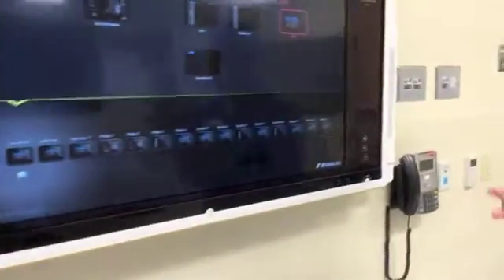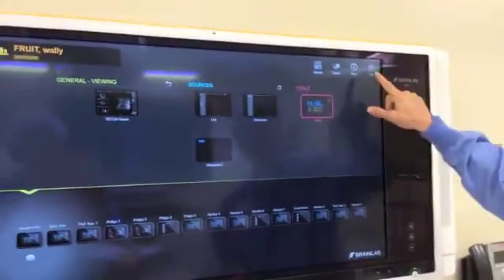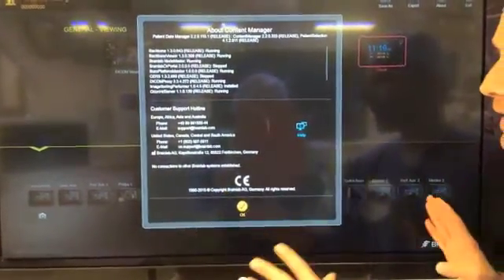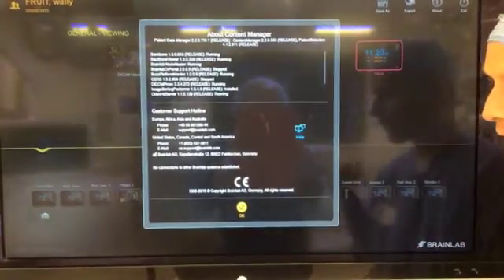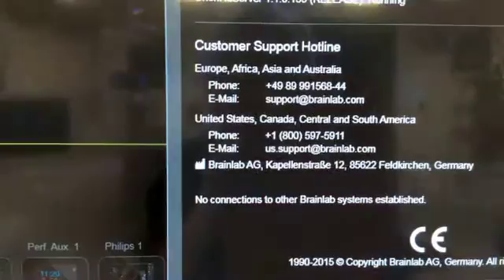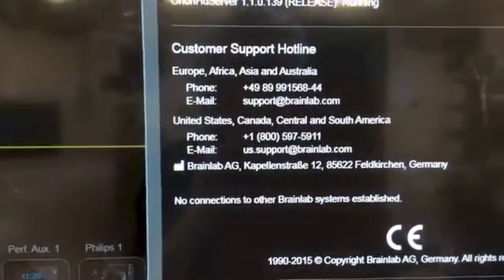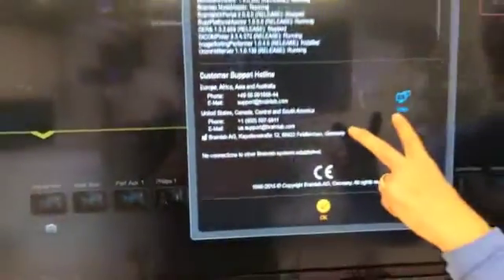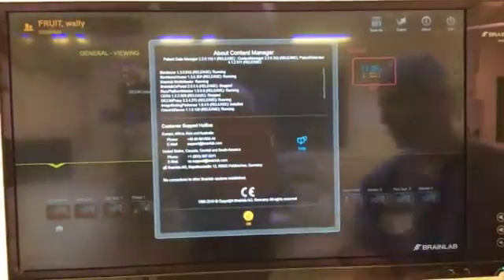The last troubleshooting I want to cover is our remote access option, which we find in the About button. Right up here at the very top there's an I — the information screen. We have a remote access troubleshooter called iHelp. If you select this, it's going to access a remote login session where our team will override the system and try to help troubleshoot from wherever the engineer is located. In addition to iHelp, if you need something right away, we have a 1-800 number — 1-800-597-5911 — and somebody is on support 24/7.